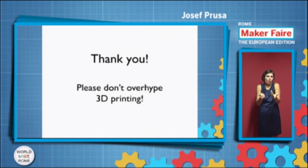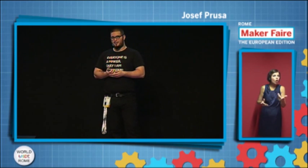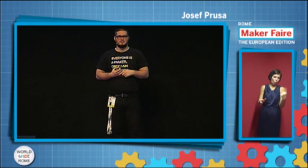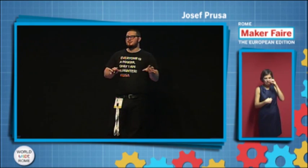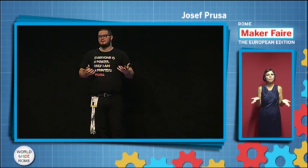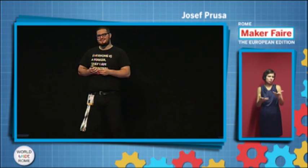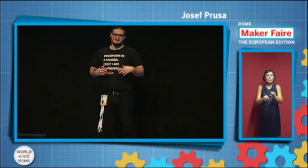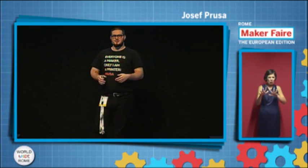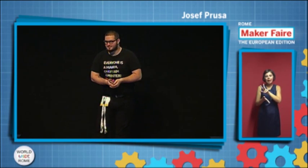That's basically it. I really want to thank you for listening and for answering my questions. And I have one last thing: please don't overhype 3D printing, because right now in the media there's a lot of — I'm sorry — there's a lot of bullshit. It makes people anticipate a lot more than it actually is, and then they are bummed. 3D printing is cool — keep it that way, but don't overhype it. It can hurt us. Thank you.